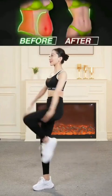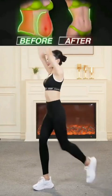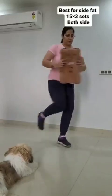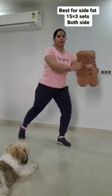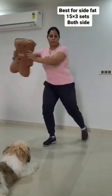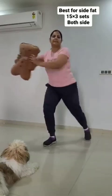Move arms out front and do scissors! 51, 52, 53, 54, 55, 56, 57, 58, 59, 60. Hop like a bunny left and right! 61.